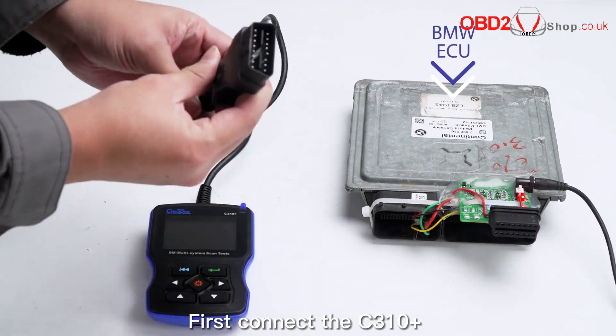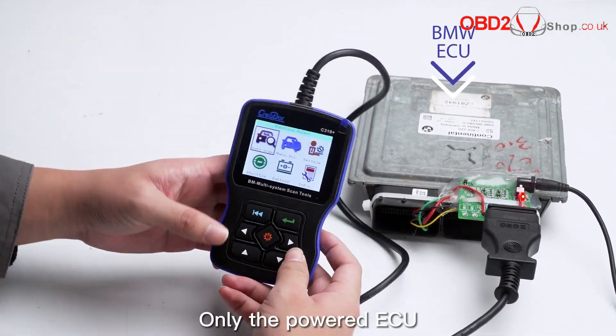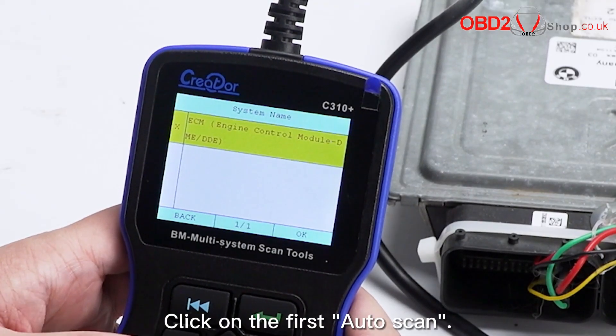First, connect the C310 Plus device to the BMW ECU. Power up the BMW ECU — only the powered ECU can power the device. Then we start to diagnose. Click on the first auto scan.